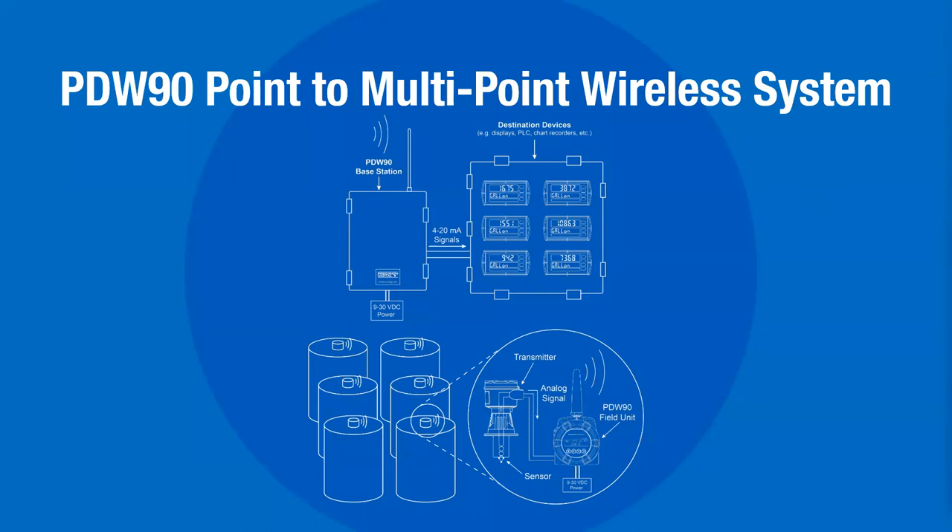There's a question about whether the PDW-30 has internal memory in case of signal loss — would it retain the readings? In the case of signal loss, you can program what you'd like it to do. It could hold the existing signal, it could go high, it could go low — it depends on how you have it programmed.